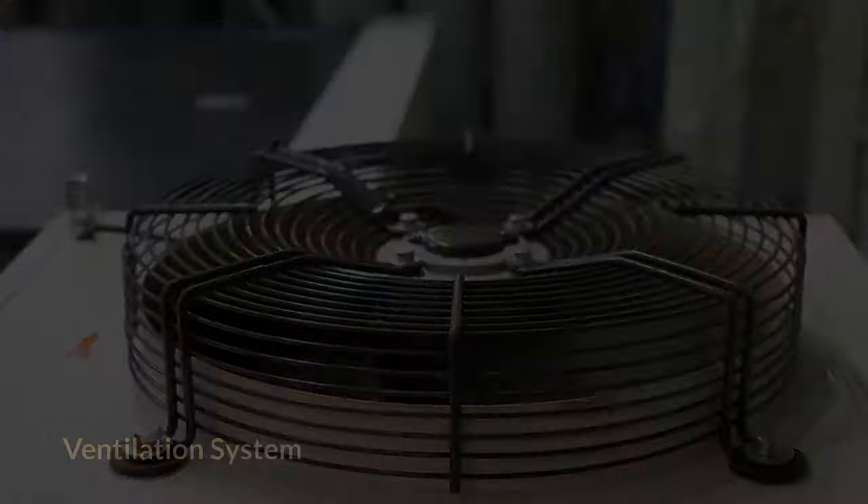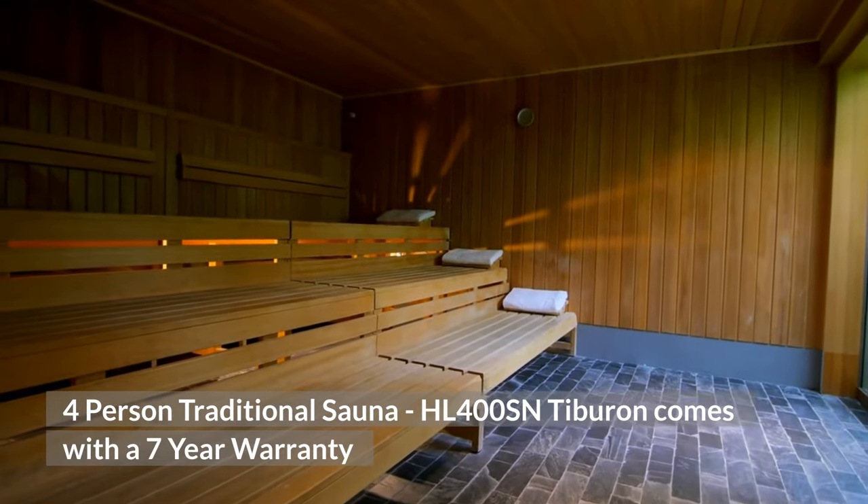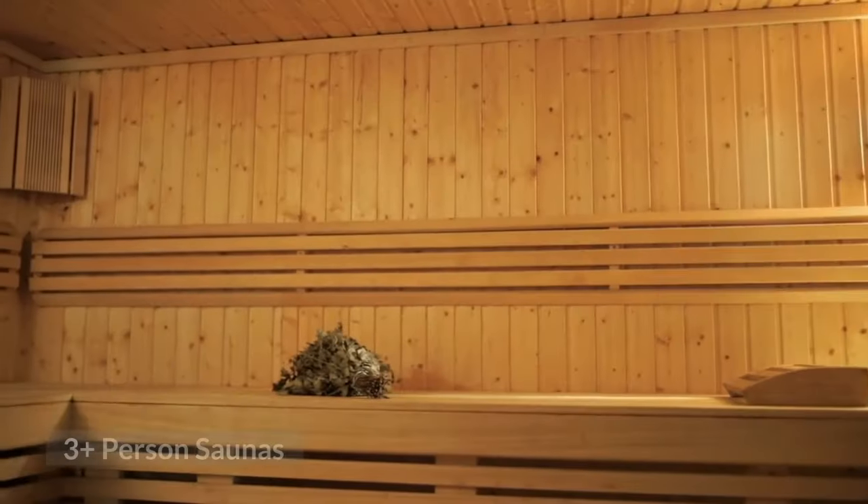Ventilation system included. The 4-Person Traditional Sauna HL400SN Tiburon comes with a 7-Year Warranty. Available in the 3-plus person saunas category.